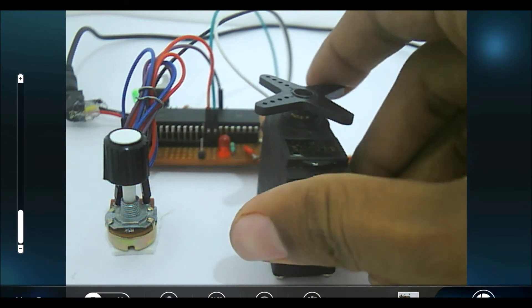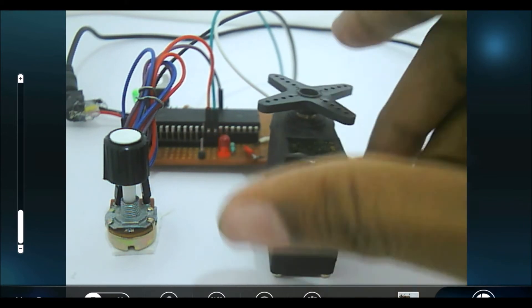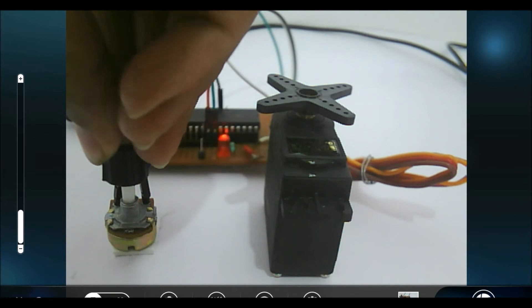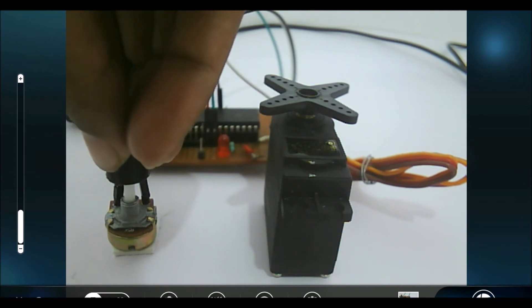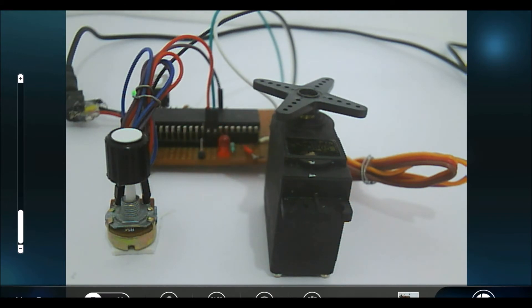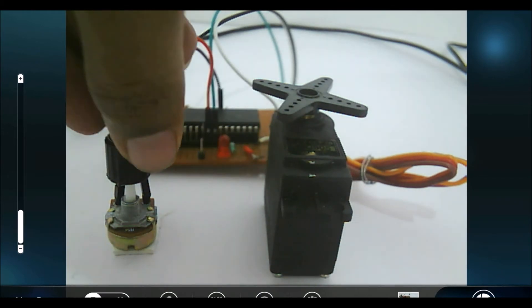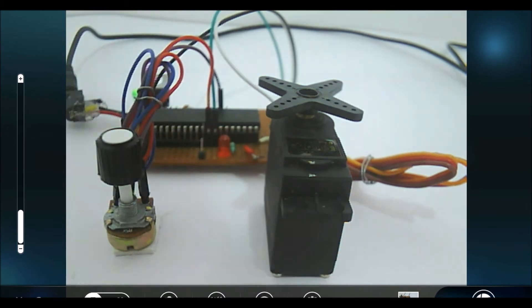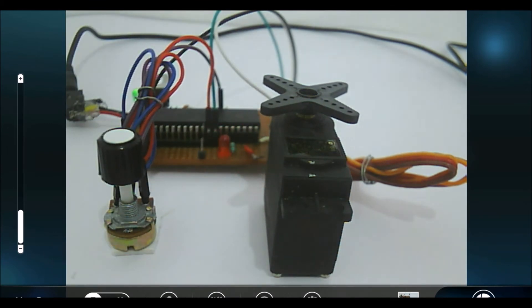No matter how much pressure I apply on the servo shaft, we won't be able to move it because the potentiometer is currently sending values to the servo motor asking it to maintain its current position. Now I have turned it in the anti-clockwise direction again, so the motor is also rotating in anti-clockwise direction. Now let me turn it in clockwise direction — the motor also rotates in clockwise direction.